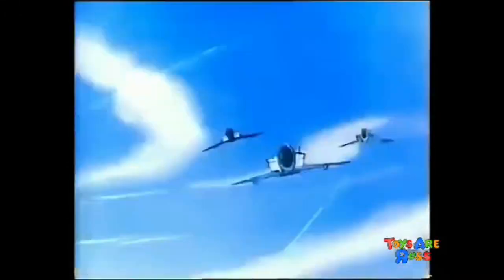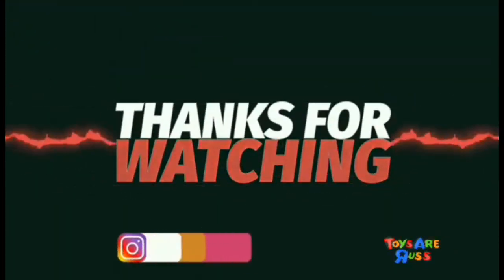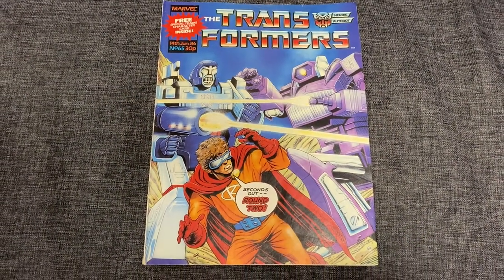Now the warrior robots in disguise are in their own action-packed Transformer comic, on sale now from Marvel Comics. Thanks for watching — like and comment and don't forget to subscribe.